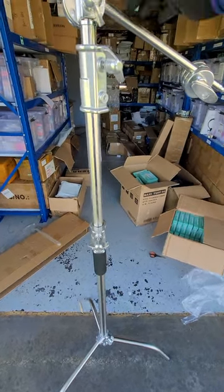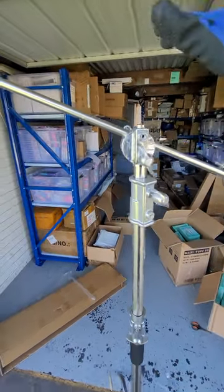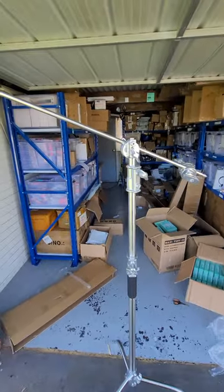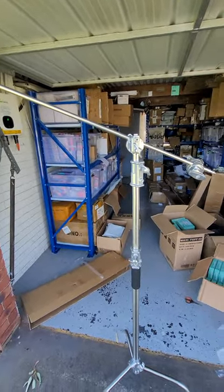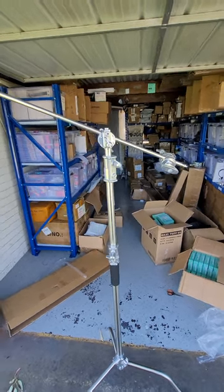If you mount it on top of the tripod leg it can go up to 2.7 plus meters tall. With the magic grip and crossbar mounted, it can go up to 3.4 meters tall, and you can mount any softbox or big heavy duty lights on the C stand.